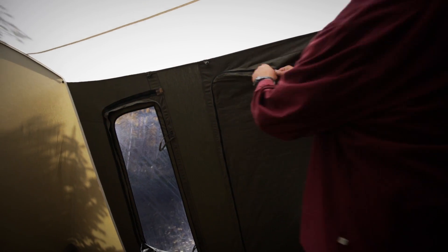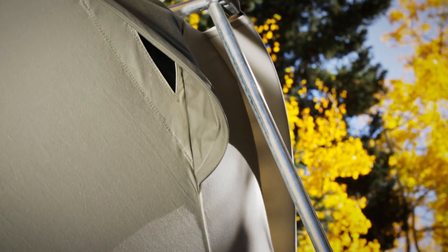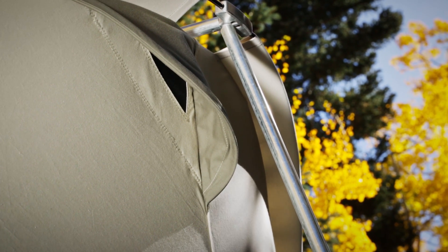Large windows zip open or shut from the inside and allow one to really open the tent up. Funnel flow vents improve airflow and ventilation, helping with temperature management. Zip them open or shut.